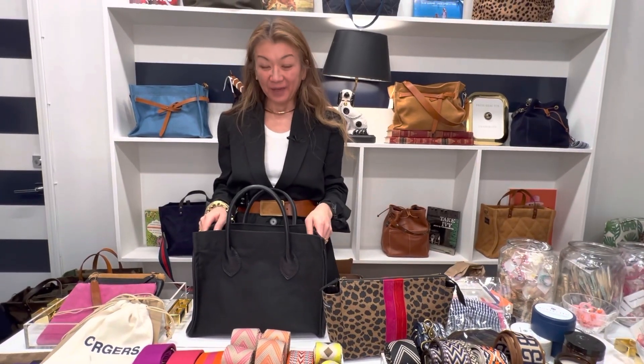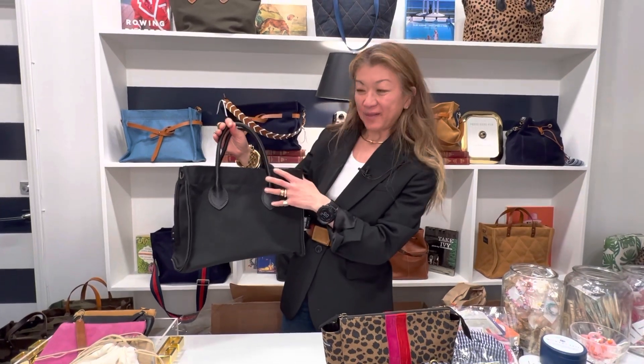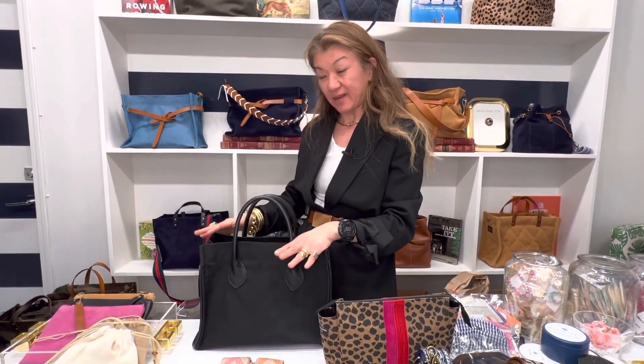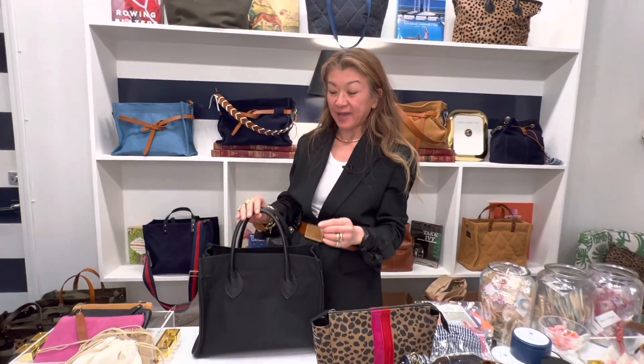Hi guys! I am here to demo our Parker Bag Mimi with the saddle handles. This bag is in the nylon — it's our new addition, and it is a spectacular black bag.